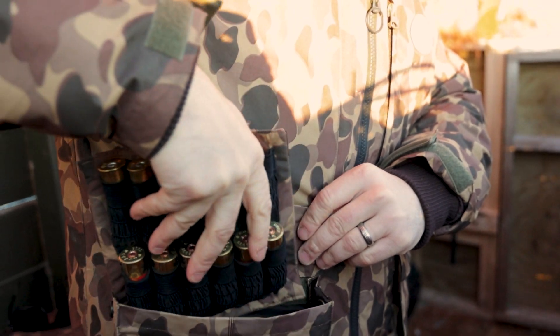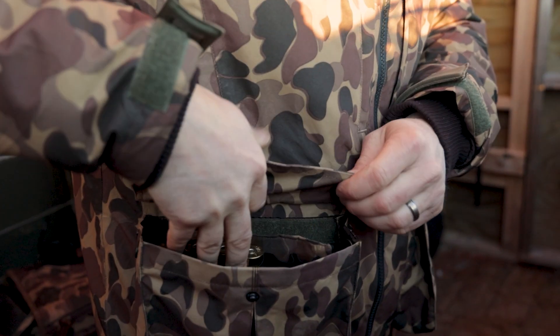You can remove these cards and interchange them between the pockets, put them in your blind bag or out in the blind somewhere. The idea behind the rack system is that you can put your ammo where you want it, when you want it there.